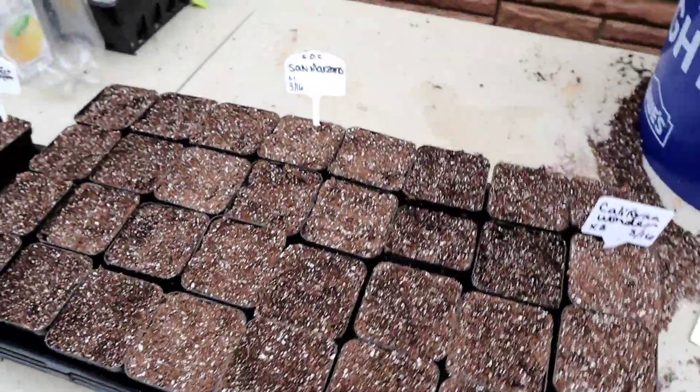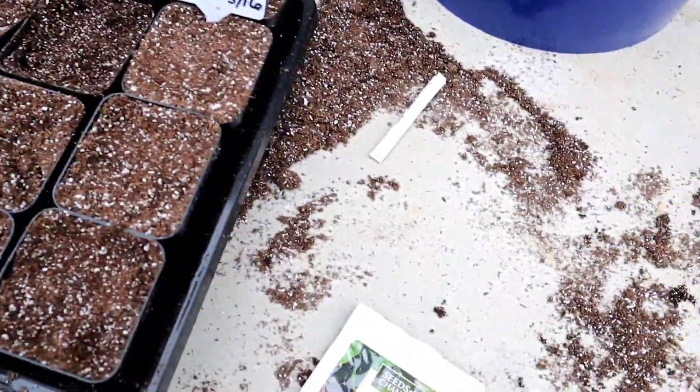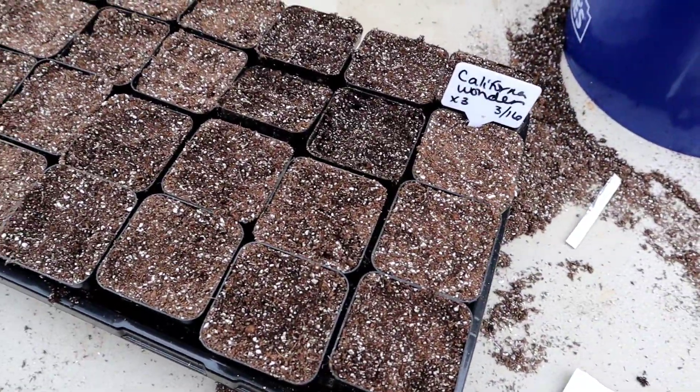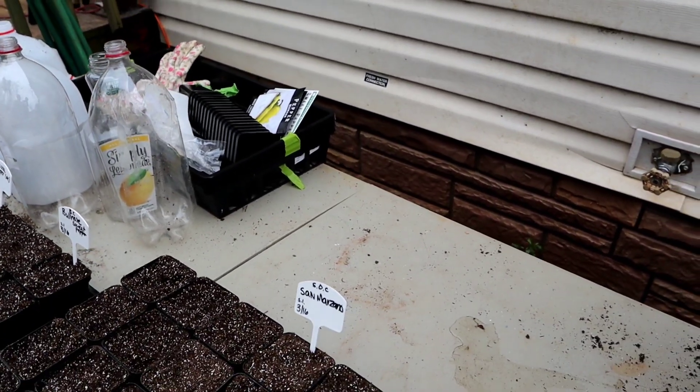They're all planted! I ended up not having enough San Marzano seeds to do the whole flat because I was sowing two per cell, so I started three more California Wonders. I'm going to take these inside and get them set up so they can be warm. I want to thank you guys for watching — I had to put these two segments together because we didn't have enough footage for the blueberry planting. We also got the RV moved, which we're excited about. It's supposed to be rainy the next week or so, so I'm going to do some filming inside. Thanks for watching, and God bless!